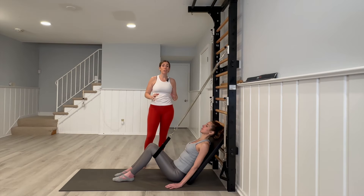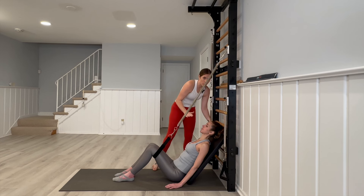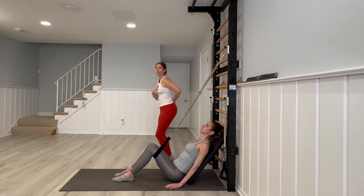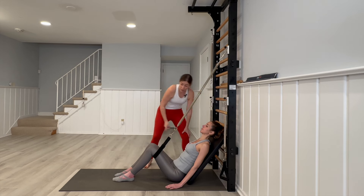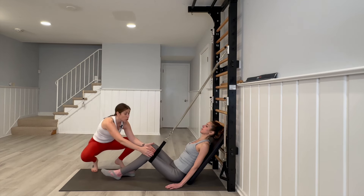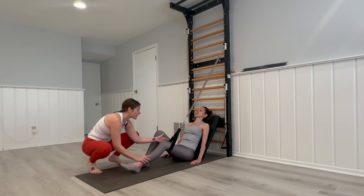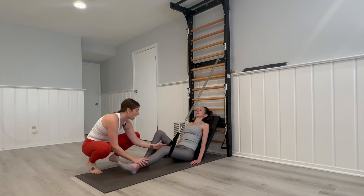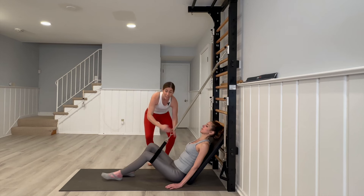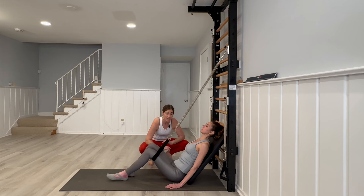Now we're going to look at terminal knee extension. I love this slant board here because, let's be honest, a lot of our clients can't sit upright getting their pelvis all the way around their leg. So we can have the hand supported and their body back on the board, then from there we'll have the strap behind the knee, asking the client to press down and slide the foot back in — so we can go down and up.